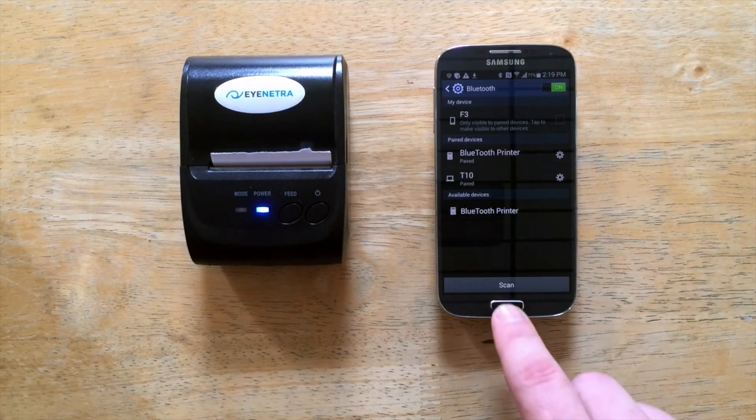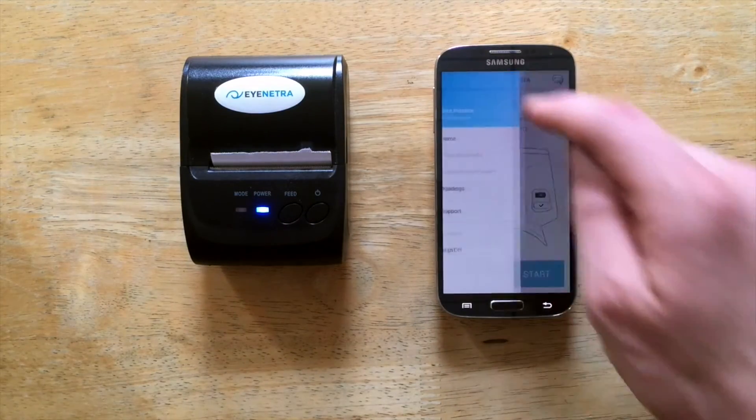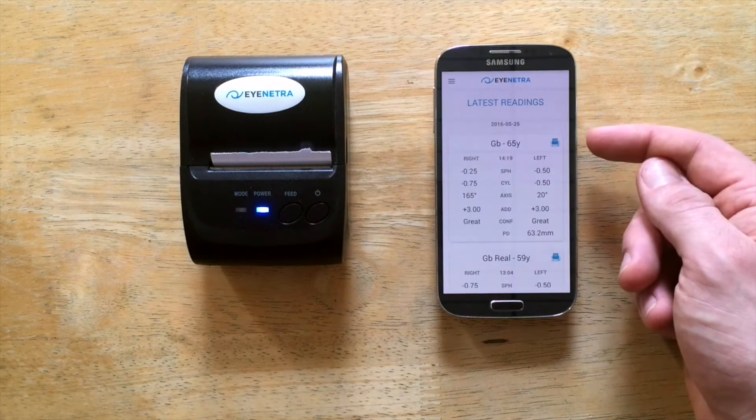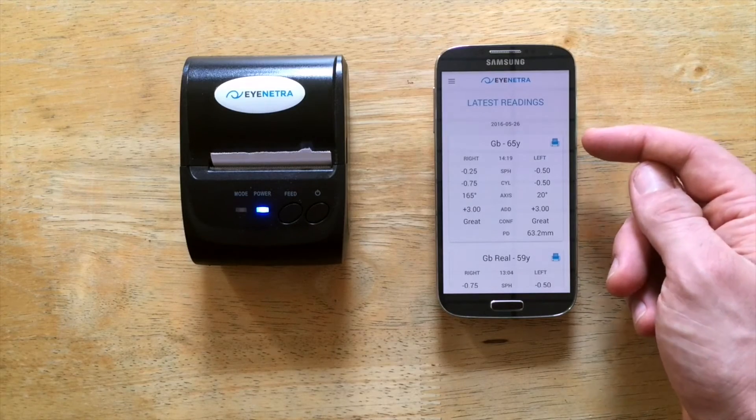So to print my results, I'll go back to the home screen, select Netra, select the drop-down menu, open up my readings, and you'll notice a blue printer icon now appears here. To print the readings, simply tap the icon.